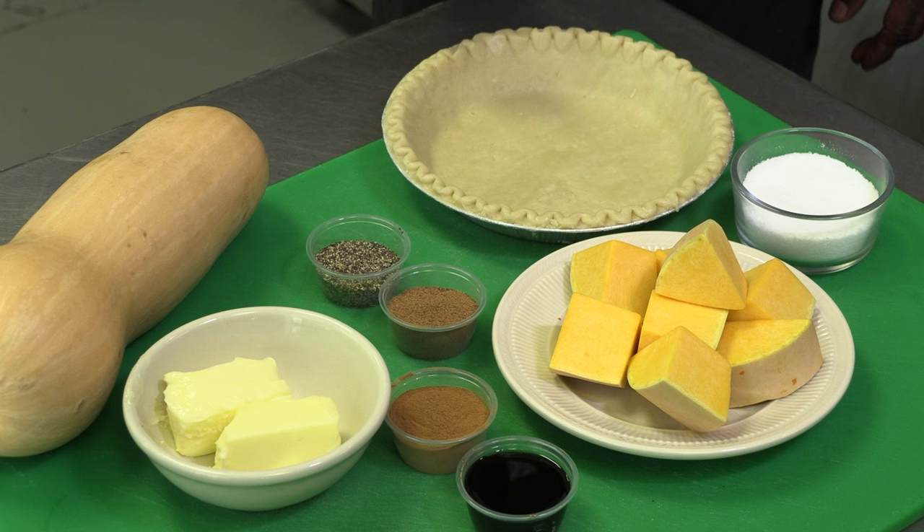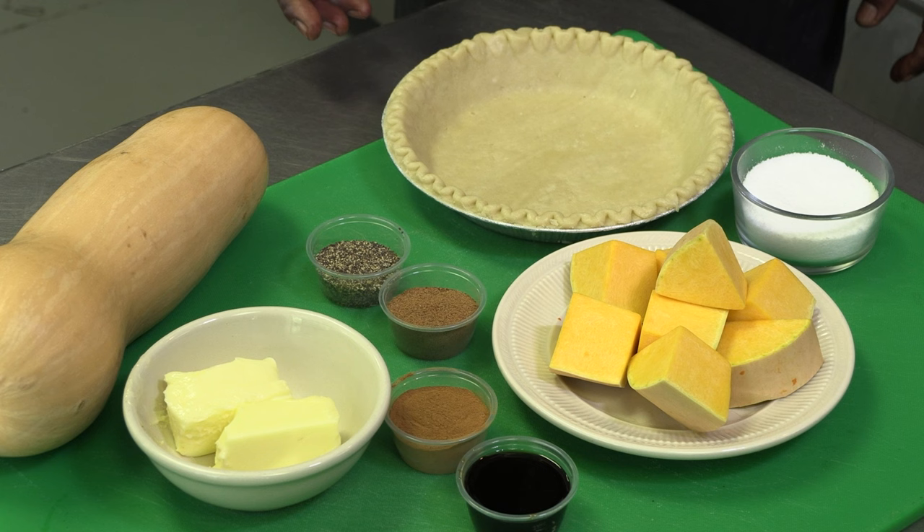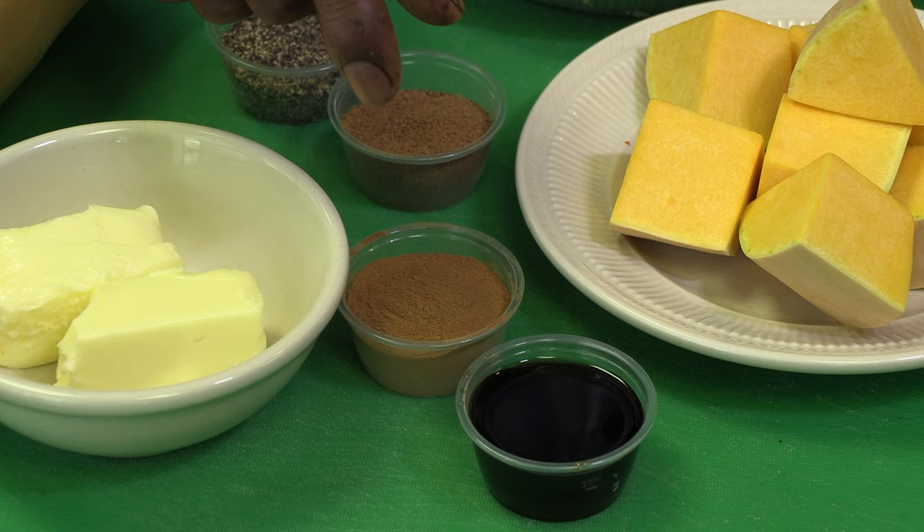You cut it up in chunks like this and use about 4 quarts of water. Add a little salt and pepper to the water. You're boiling for about 15-20 minutes until it gets tender.